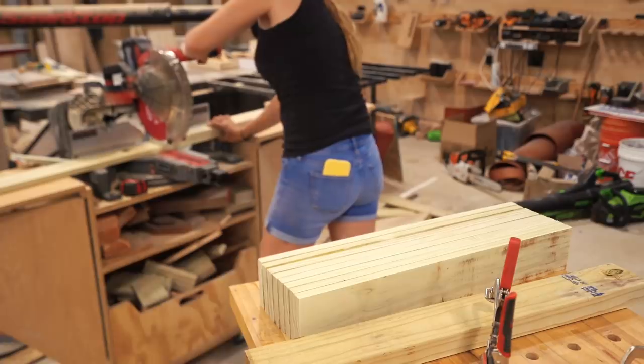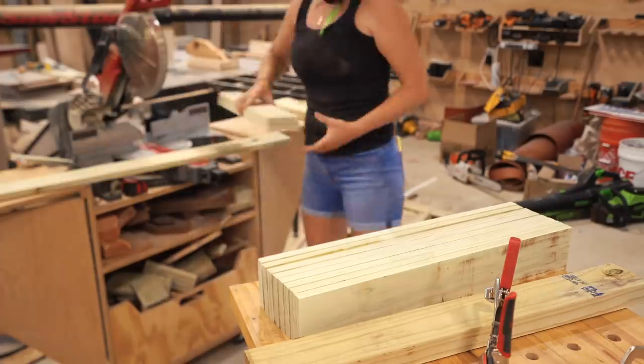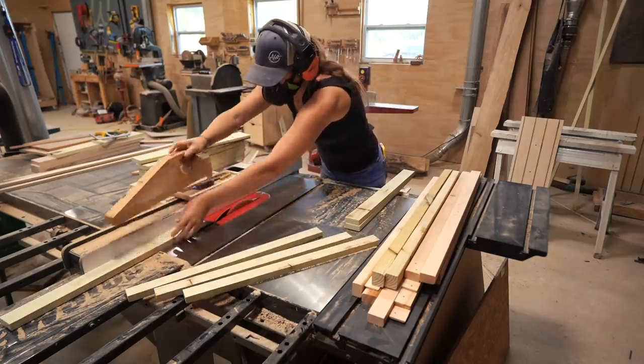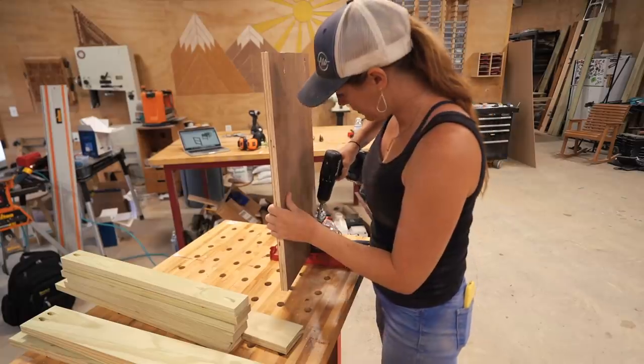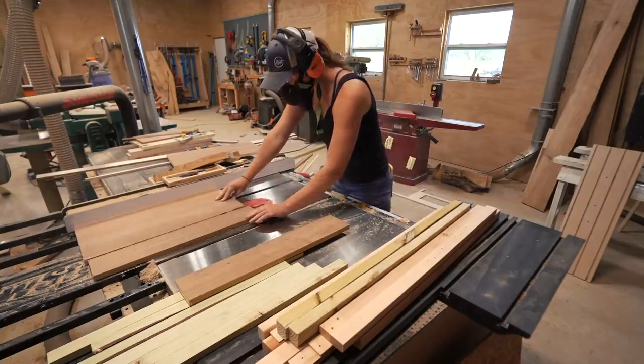I built this project with 100% of scraps in my shop, so that's why it's such a hodgepodge of materials. You'll see me use treated, untreated, walnut ply, and cedar. I don't care, as I'm going to be painting mine to match my cabinets in the space.